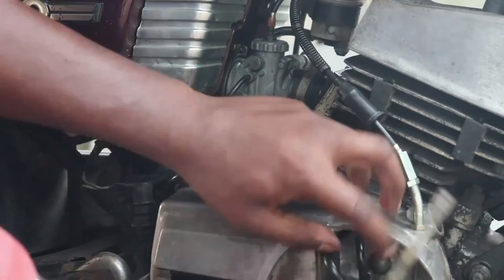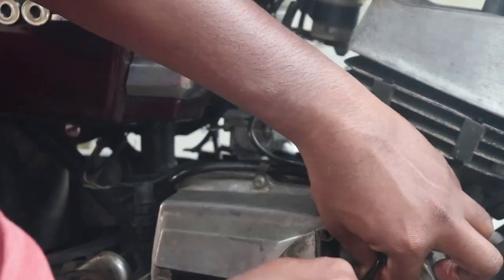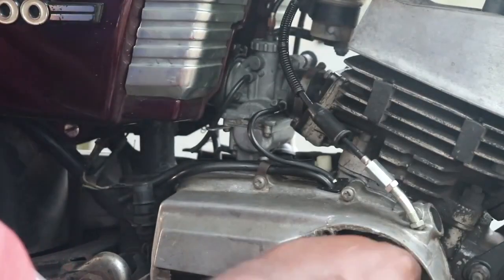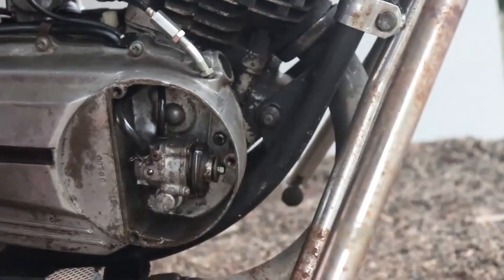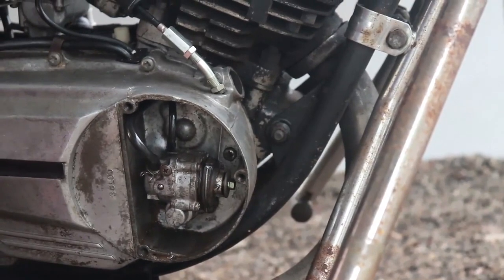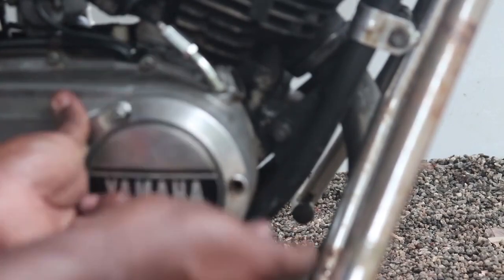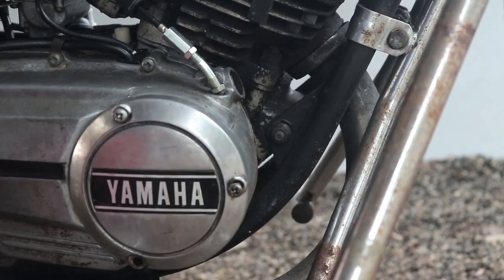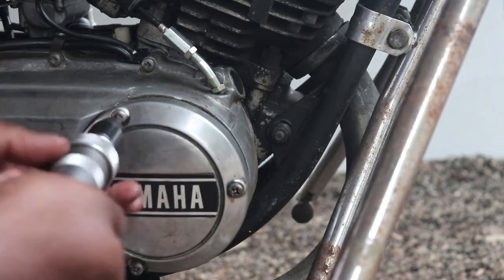The oil pump is good in certain scenarios but not great in others. If you ask me what I'd choose, I would always choose putting 2T oil in the petrol tank. Primary reasons: one, it's good for the tank so it doesn't rust; two, you can be sure that even if the oil pump fails there is oil. Some people ask if they should use a bit of both — no, that's not a good idea. The oil pump will keep supplying its regular amount and whatever you add in the tank will be extra, causing more problems.